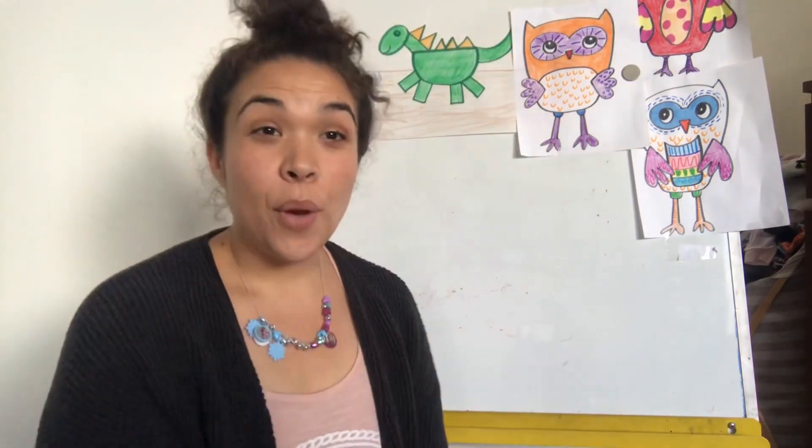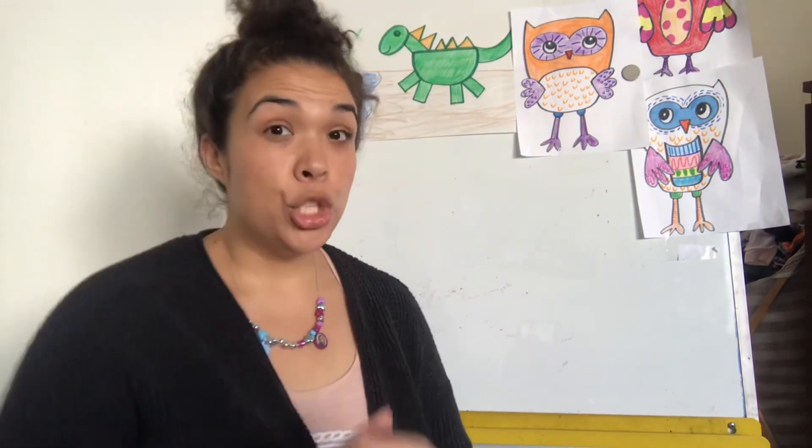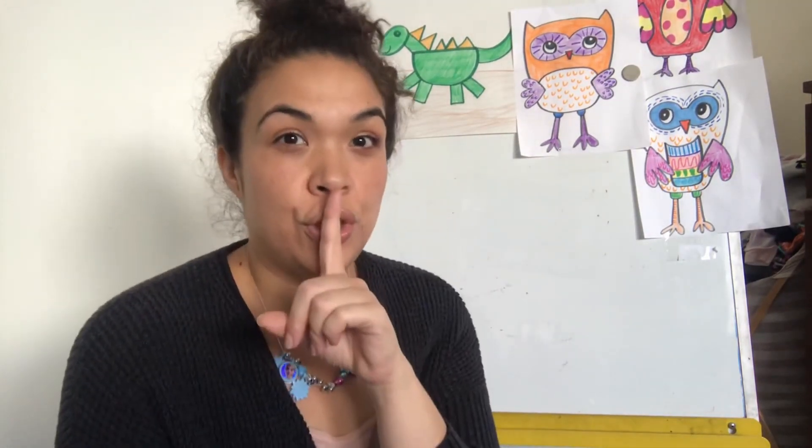Now get your whiteboard and marker, or a pencil and piece of paper, and get ready for some sound spelling with digraphs. Today we're going to be making words with two digraphs that we learned back in the classroom. The first digraph we're going to use today is sh. Do you remember the two letters that go together to make the sh sound?